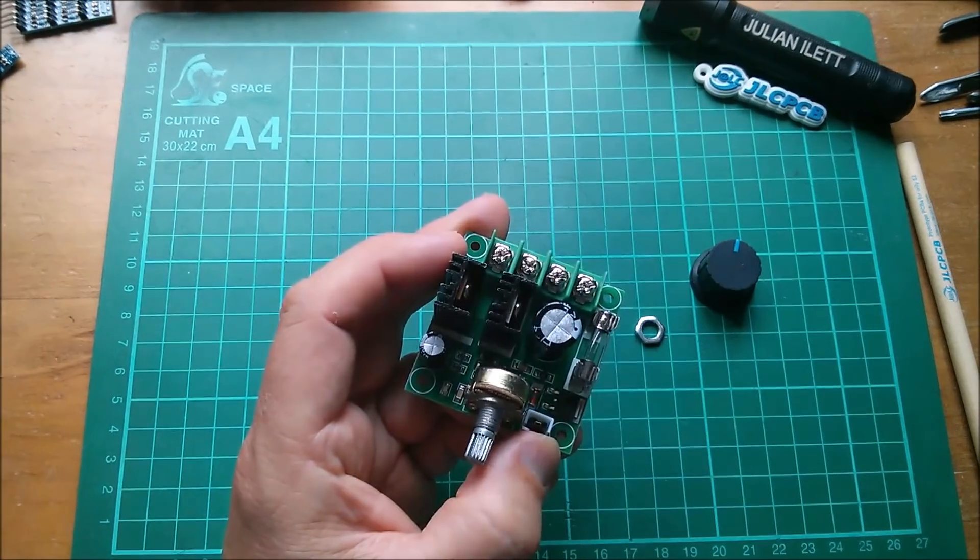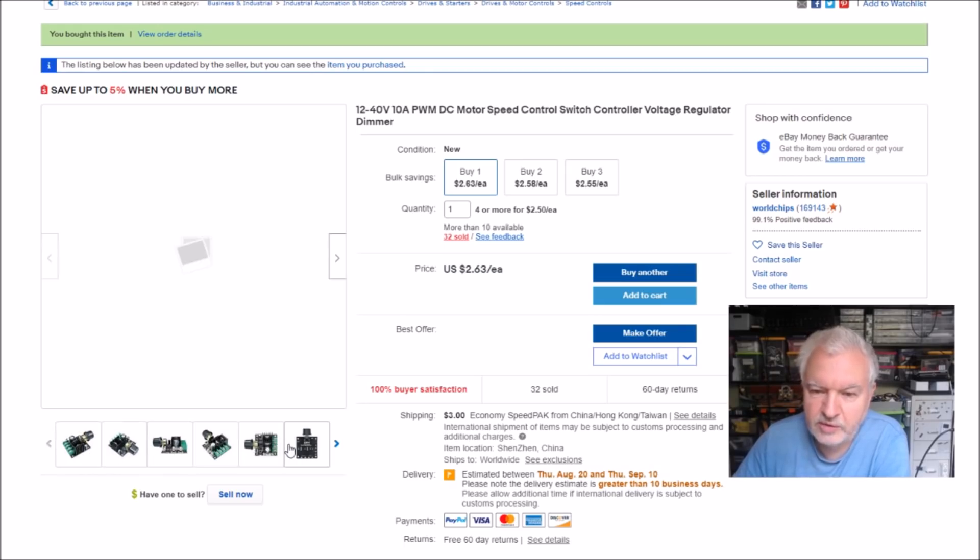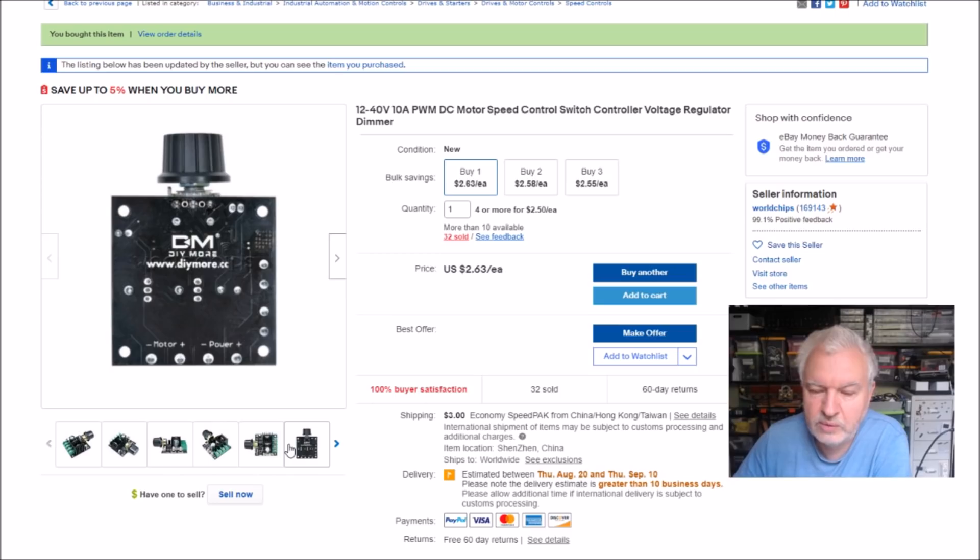Let's check this one out on eBay — this was some time ago. It's this one: 12 to 40 volt, 10 amp PWM DC speed control switch, $2.63. They've got $3 shipping from World Chips — I wouldn't have paid that, so I probably bought this before they put that shipping on. Mine looks slightly different to the listing photo.